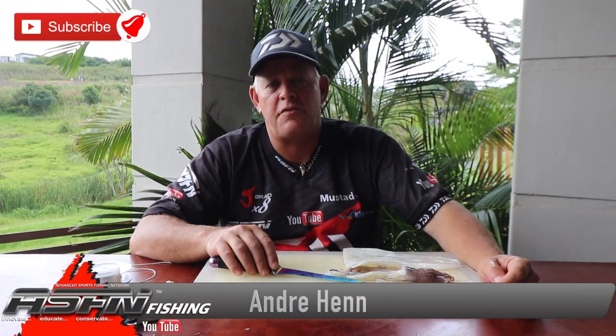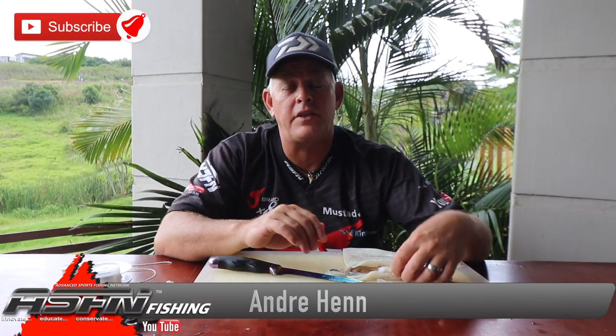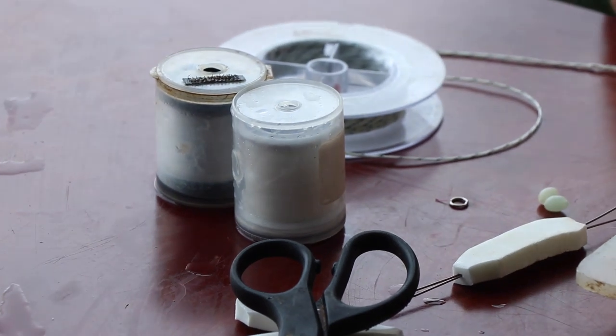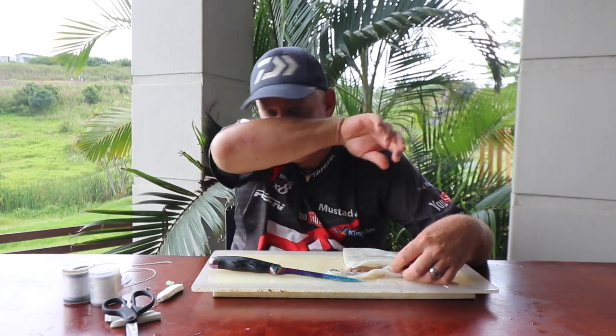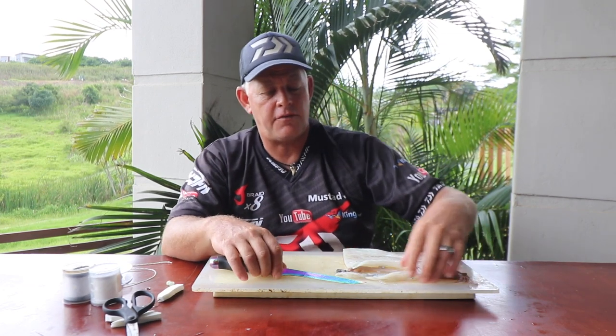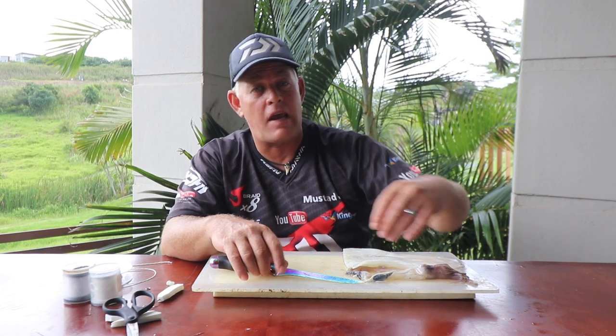Hi guys and welcome to ASFN Fishing, thank you for watching and following our channel. If you're not subscribed yet, make sure you subscribe. If you don't have a Google account it won't allow you to subscribe, so it's free creating your Google account which is an email address and log-on details, so you can log on to Google and then subscribe to the channel. This allows you to push that little notification bell button and choose the frequency of when you want to receive notifications when we upload videos.